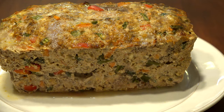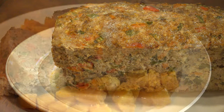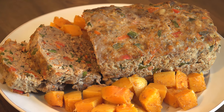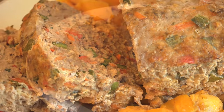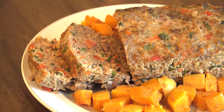Transfer it to a platter and allow to rest for 5 to 10 minutes before serving. Meatloaf is a great old school dish that remains a fall and winter classic. It's delicious, filling, and a great way to sneak in some extra veggies. Perfect served with a side of roasted sweet potatoes, or even better the next day as a sandwich for lunch.